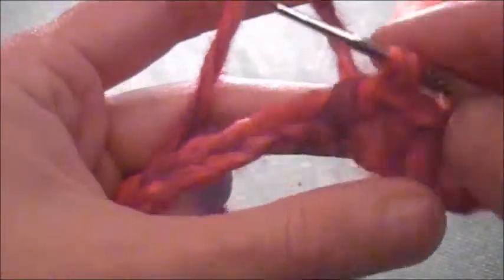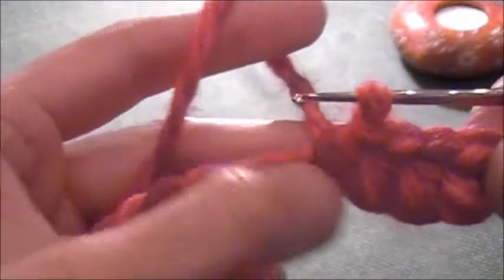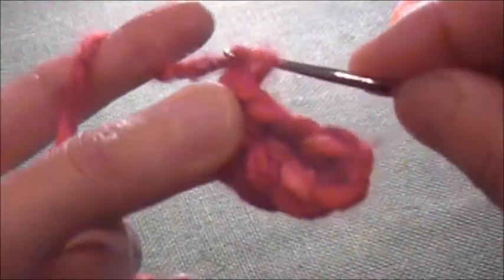Hello everyone, this is Leila here and I am doing pick-up. I already did chain stitch, I already made a few of these half double crochet and now I will simply do the pick-up. I'm gonna do 1, 2, 3, 4, 5 chain stitches and simply will continue with half double crochet.